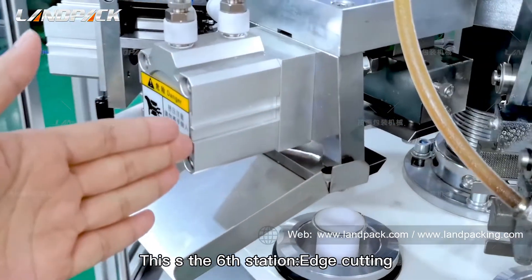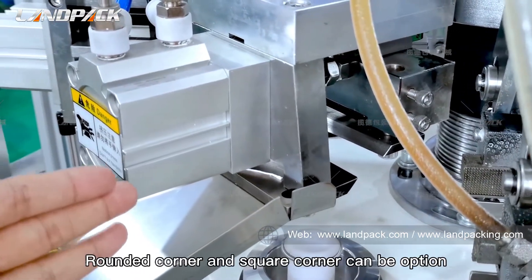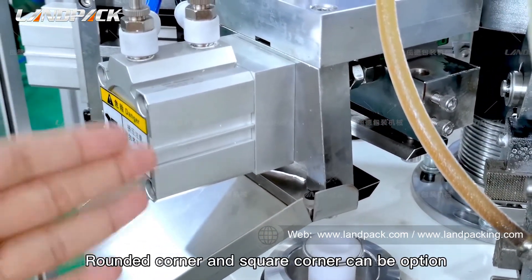This is the sixth station: edge cutting. Edge cutting is controlled by the cylinder. Round corner or square corner can be selected as an option.